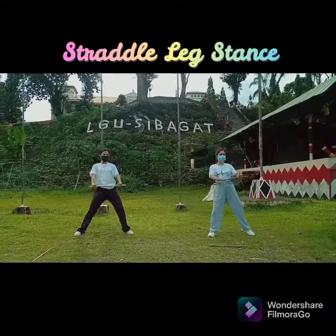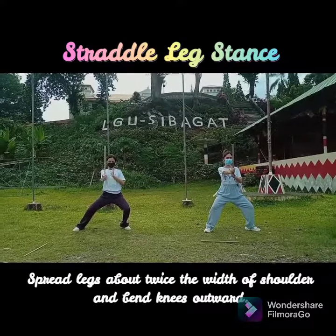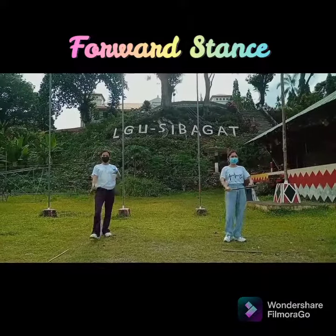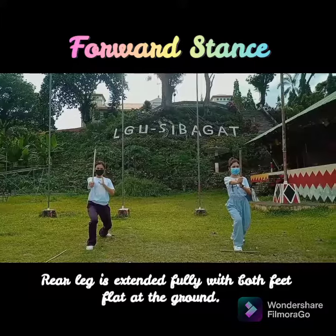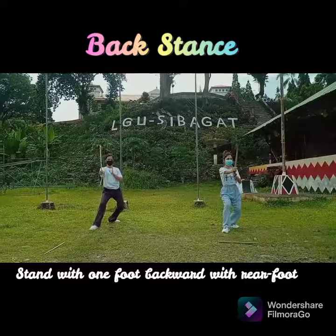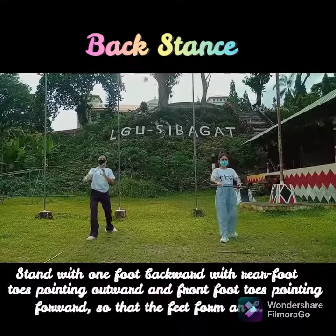Straddle Leg Stance: spread the legs about twice the width of the shoulder and bend knees outward. Forward Stance: rear leg extended fully with both feet flat on the ground. Back Stance: stand with one foot backward, with rear foot toes pointing outward and front foot toes pointing forward, so that the feet form an L.